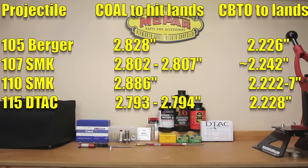Moving up to the 110 grain Sierra Match King — the actual load data that Sierra lists for this projectile has a cartridge overall length of 2.875 inches. But if you're using the magazine that actually comes with the rifle, 2.840 inches is as long as you'd be able to load. Since I am using AICS magazines, 2.875 is actually achievable. Just to make sure there's a little extra clearance, I'm going to bump that down to 2.870 inches. When we actually measure cartridge overall length to the lands in this rifle, the actual length appears to be 2.886 inches, give or take a thousandth either way. CBTO varied, but testing multiple bullets, our CBTO ranged from 2.222 to 2.227.